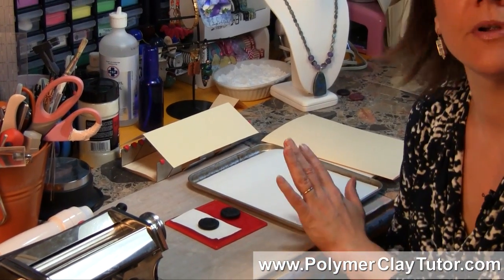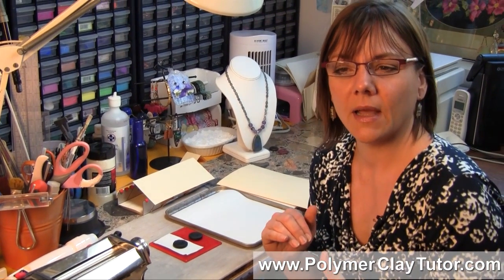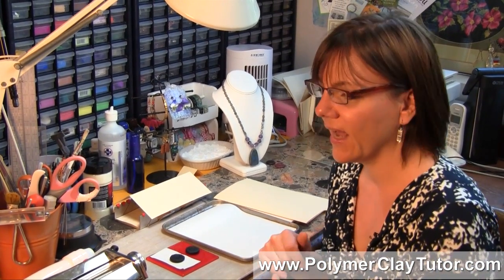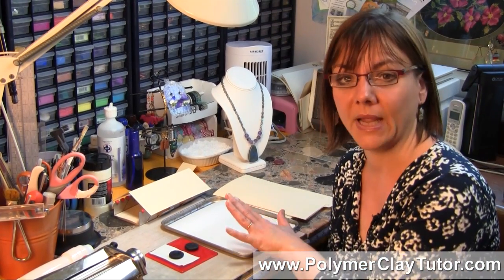Now I used to use parchment paper, but some brands will go kinda wrinkly, and some brands will be a little bit shiny anyway, so you might as well just use the regular paper.